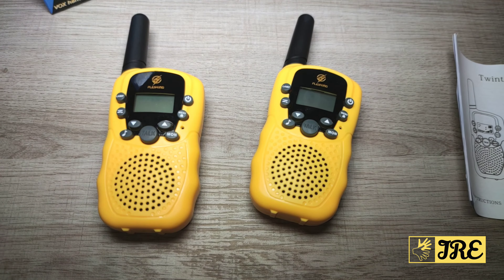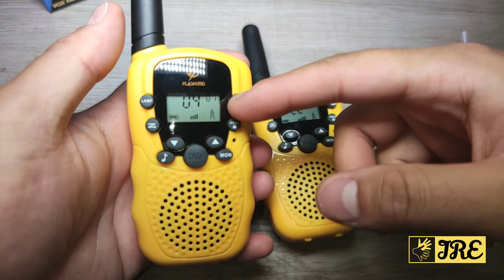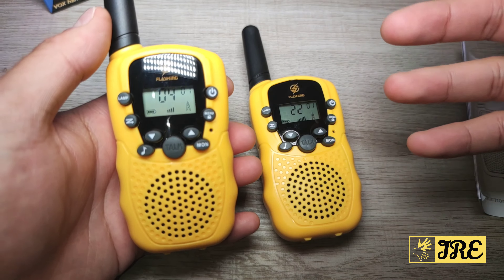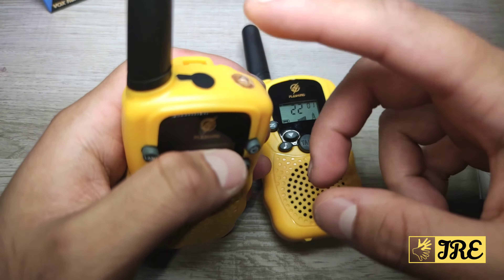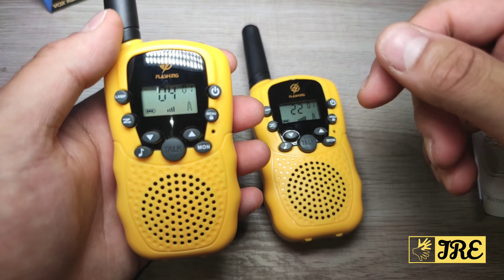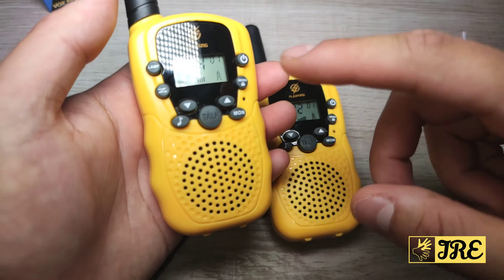I've put batteries in both of them. When switched on, you can see it has a drop-resistant feature so it won't break easily when it falls. It also has clear sound and a flashlight you can use at night. It has a 3-plus mile range distance and 22 channels that you can choose from to connect with.